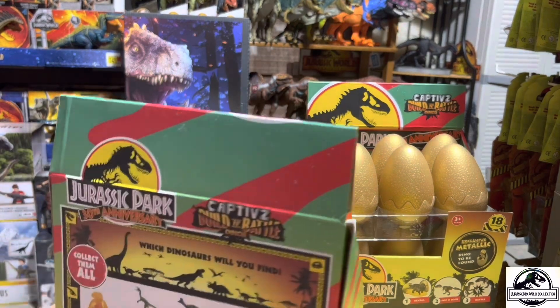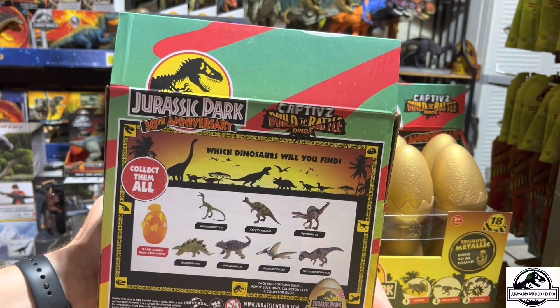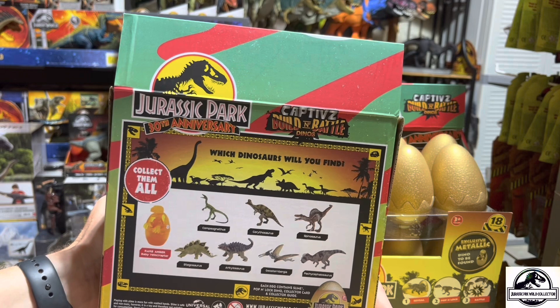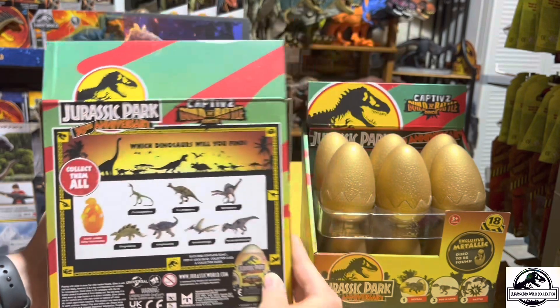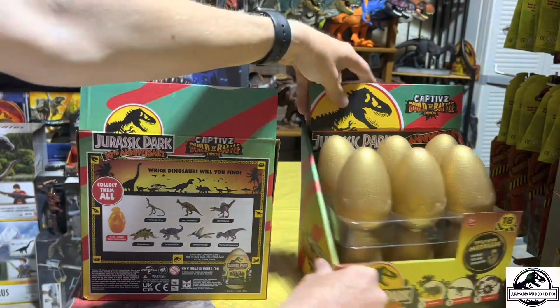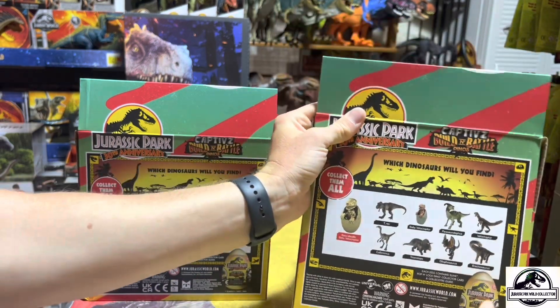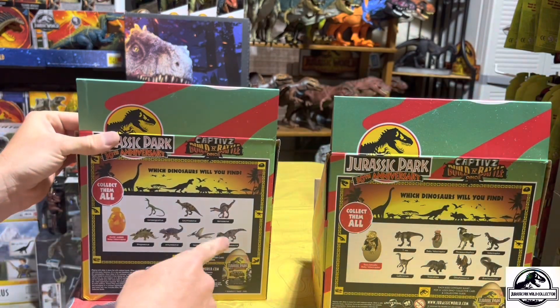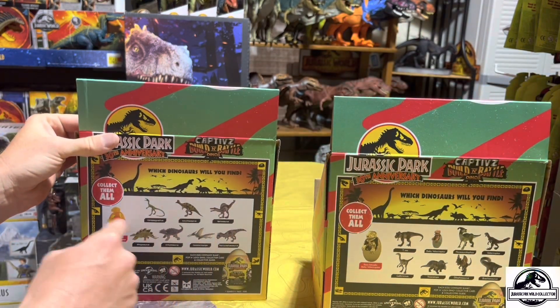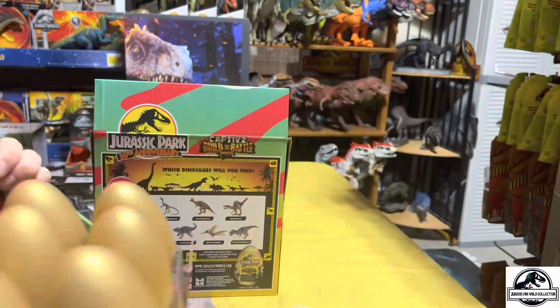Looking at the back of the box — that's actually the important part — we can see the full Wave 2 lineup: Compy, Carnotaurus, Spinosaurus, Stegosaurus, Ankylosaurus, Geosturnbergia, Pachycephalosaurus, and the rare amber baby Velociraptor. Wave 1 had nine options whereas Wave 2 has eight. Let's hope this fresh case has all eight.